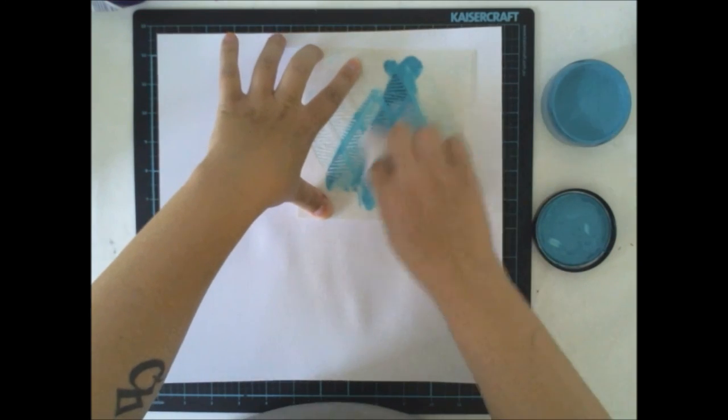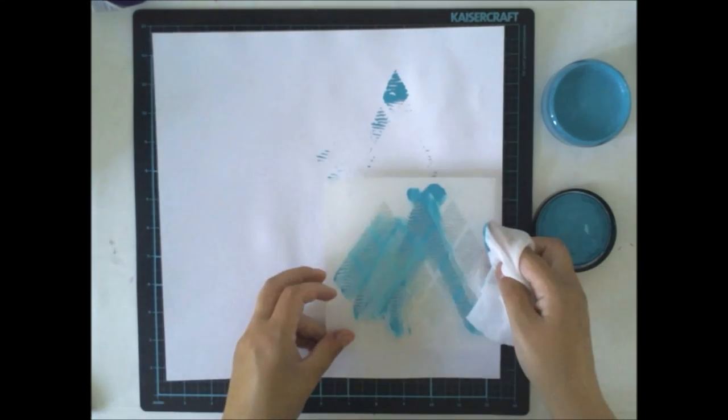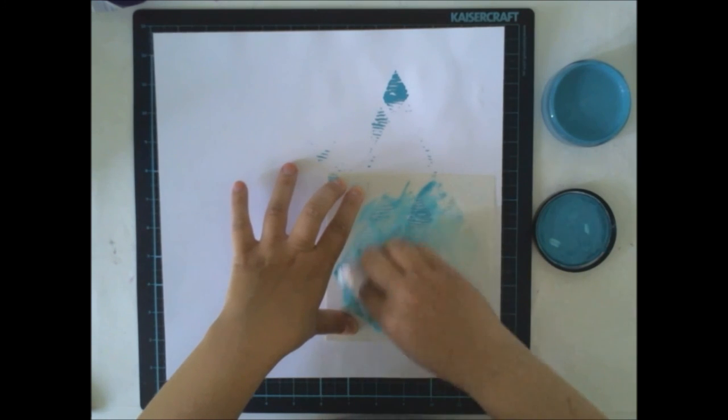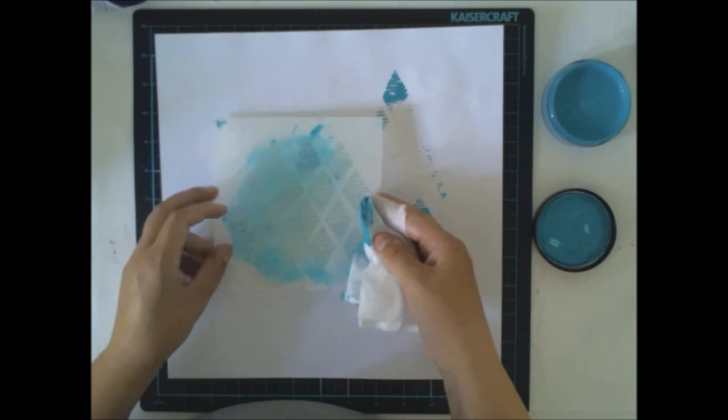I wanted to do some basic stuff with the Color Kit, just to make sure that if you haven't done anything with the Color Kit before, I want to show you some basic things you can do with it.